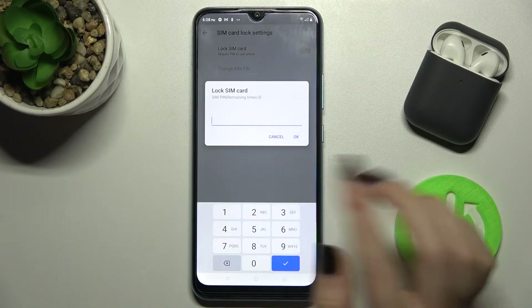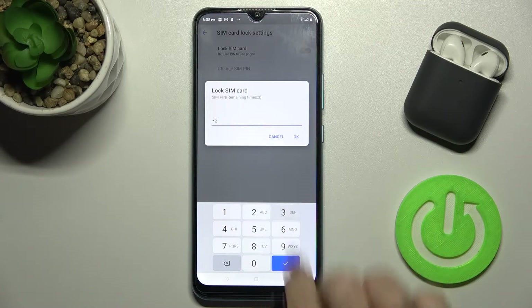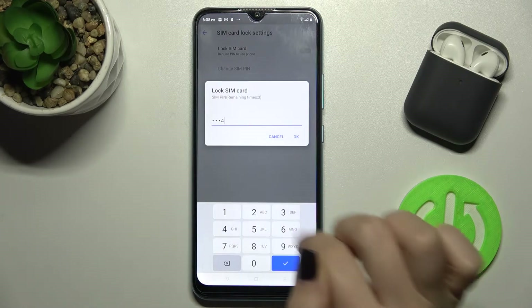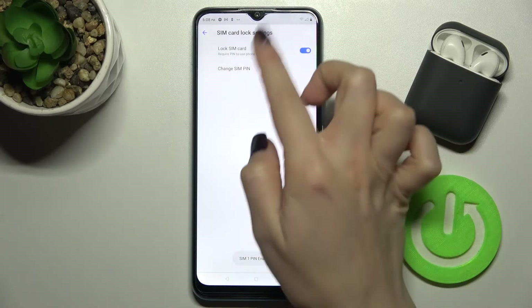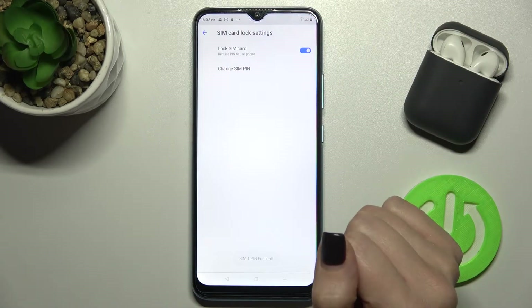Enter your new password — for example, in my case it will be from 1 to 4. Now just tap OK, and as you can see, your SIM card is locked.